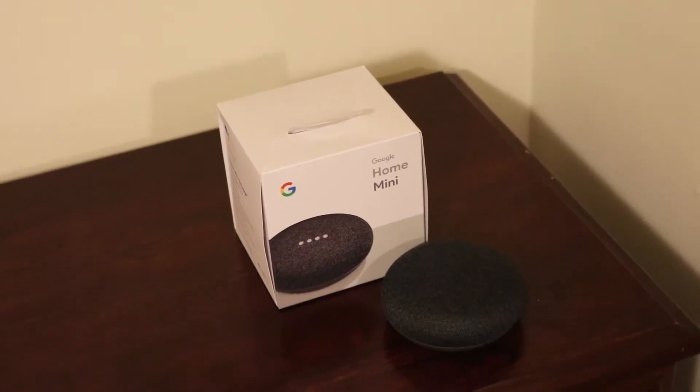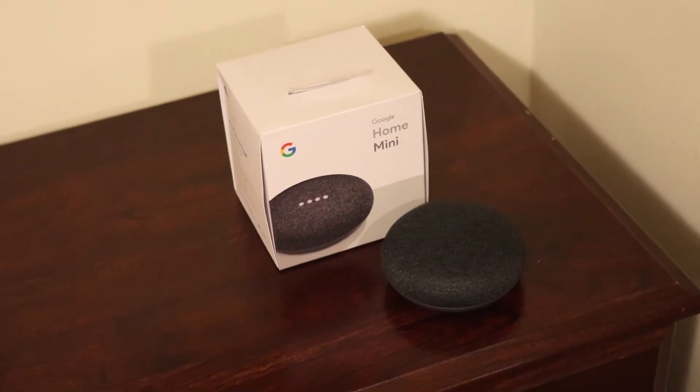Alright, let's get into it — unboxing the Google Home Mini. There's a little tab here, plastic. The Google Home Mini is basically their version of the Amazon Echo Dot. It's a lot cheaper than the regular Google Home — the Google Home comes in at about $130 whereas the Mini comes in at about $50. And there it is!